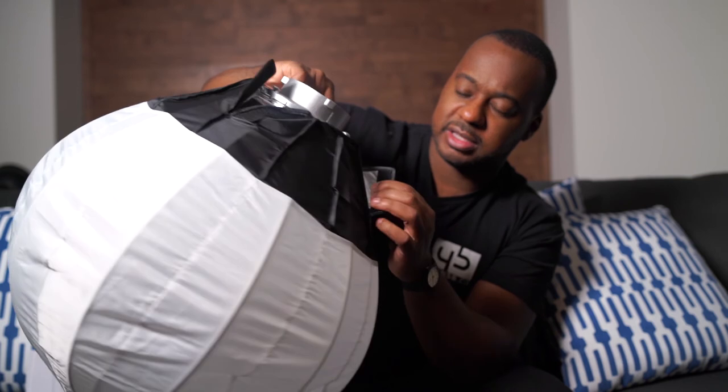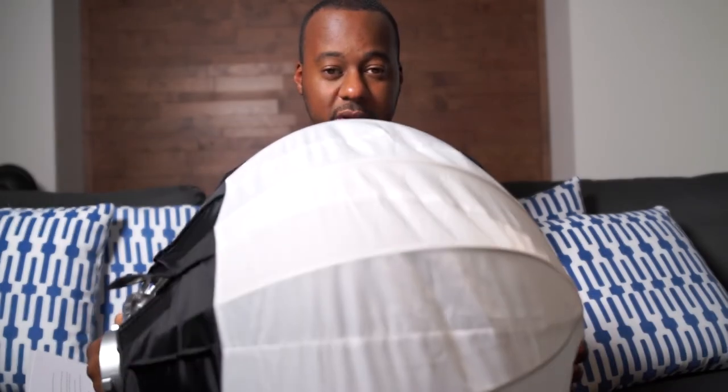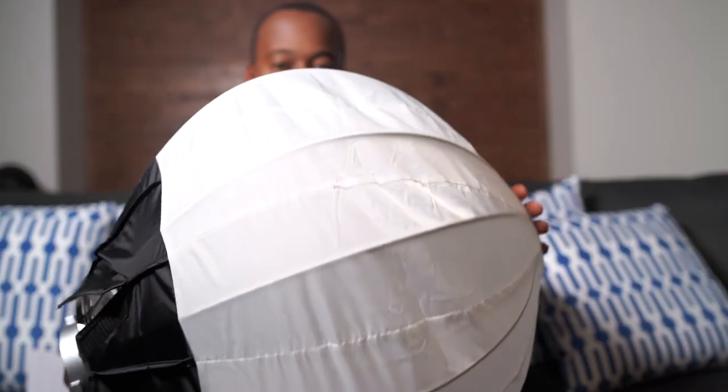The only issue I'm facing is the velcro — it's very, very tight, and that might be a manufacturer problem. I've seen a few of these from different brands — Nice Photo, Cheetah Stand, Glow — and they all seem to be built by the same manufacturer using the exact same mechanism. So I'm not sure if it's specific to Nice Photo or a widespread issue where the diffusion panel attachment is just a little tight. But overall, I'm quite happy to have found this.